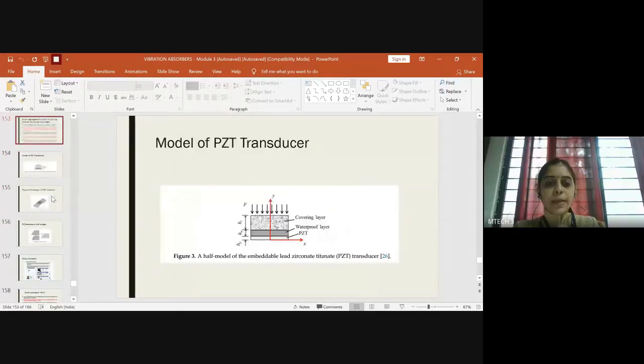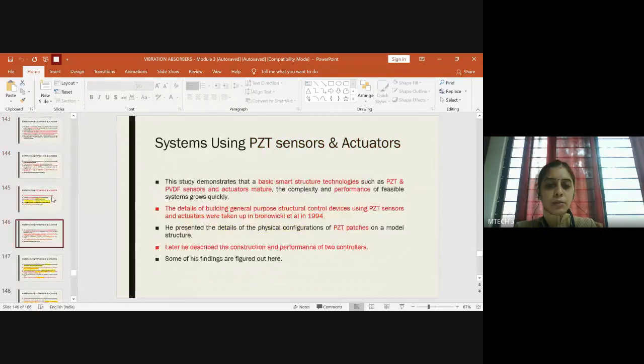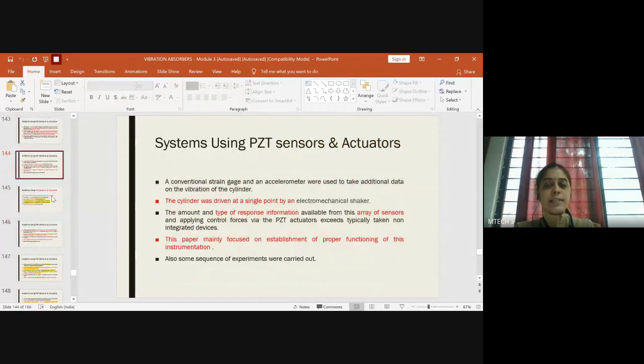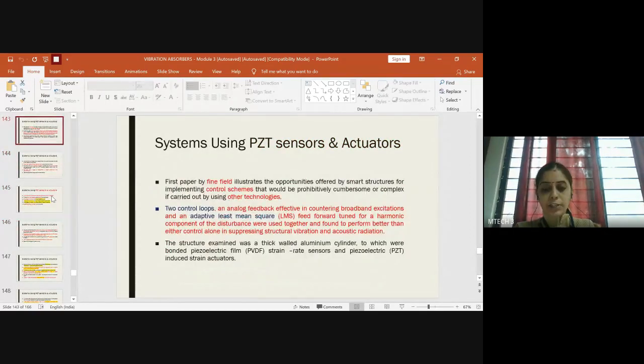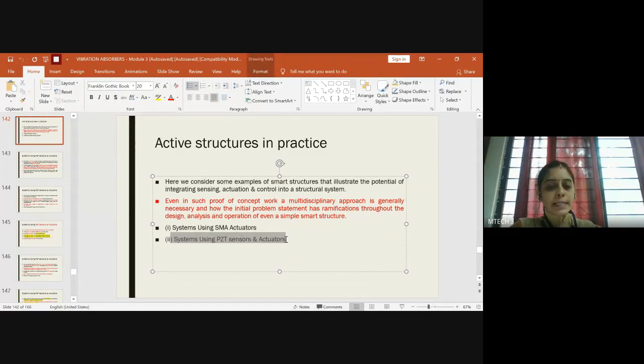In the last class we dealt about one of the practically used PZT sensors and actuator based smart structures. In your syllabus we have two active structures in practice. We focused on systems using PZT sensors and actuators, and the system using SMA actuators was left out, so today we'll be doing that accordingly.